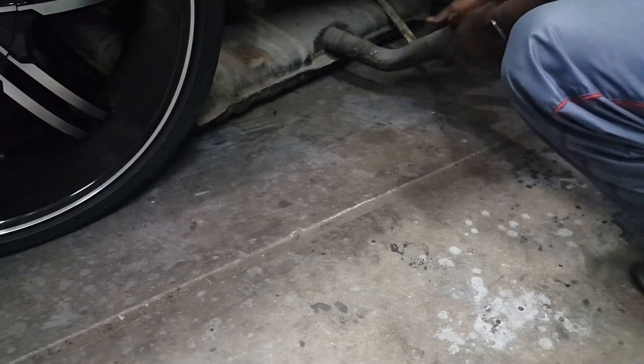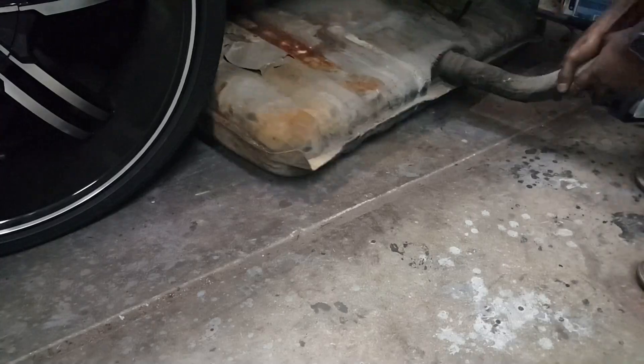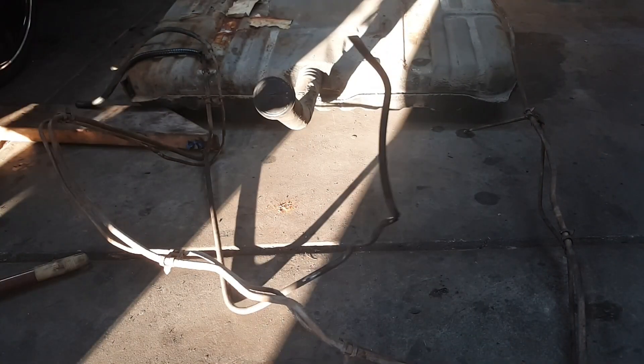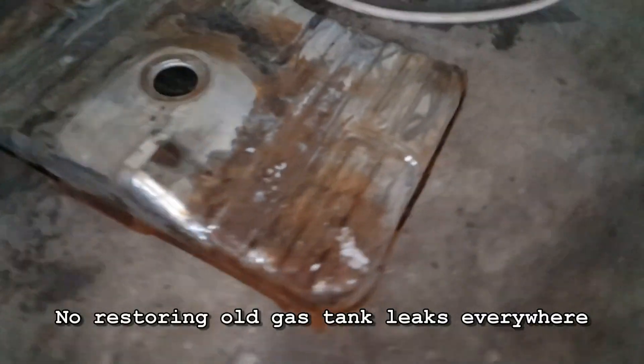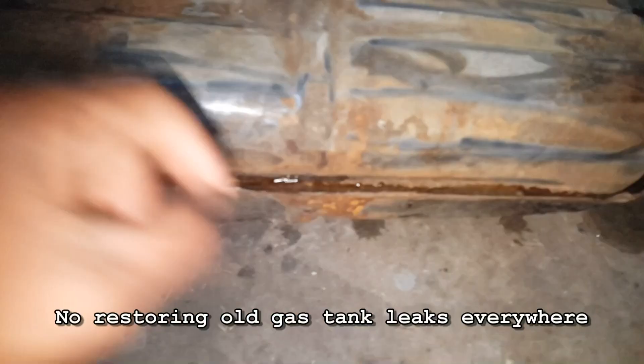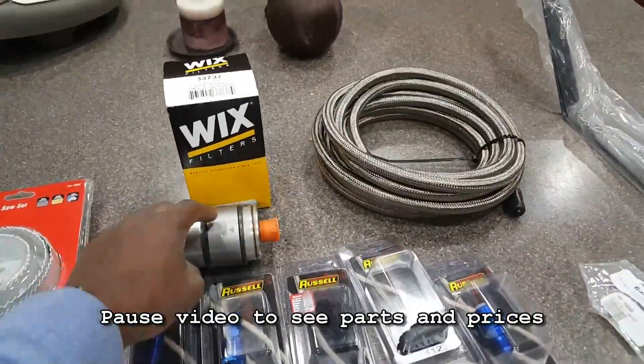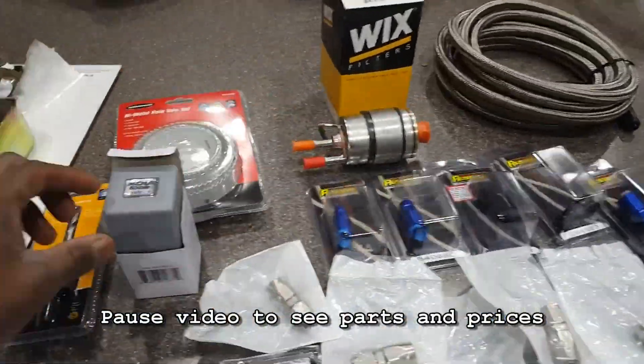This is gonna be a no-go. I really thought I was gonna use that 1970s gas tank, but I broke some lines off so that's a no-go.